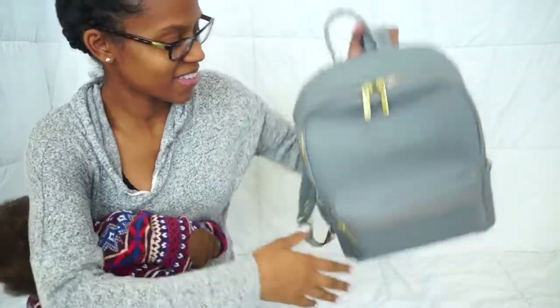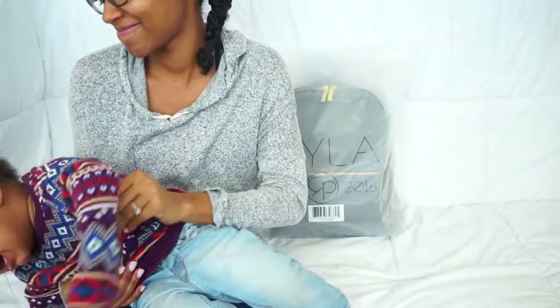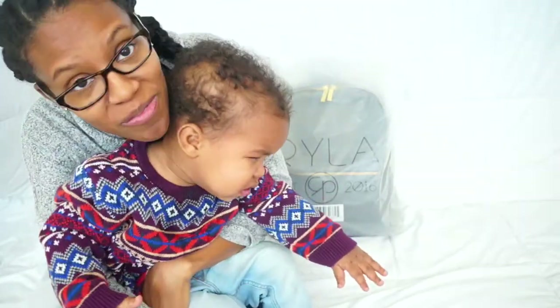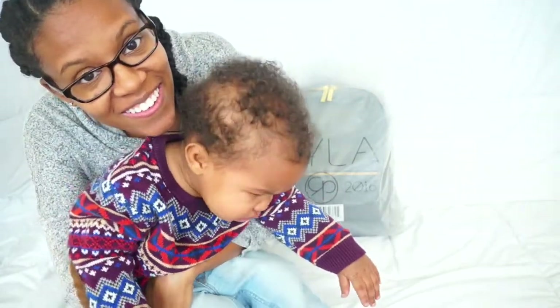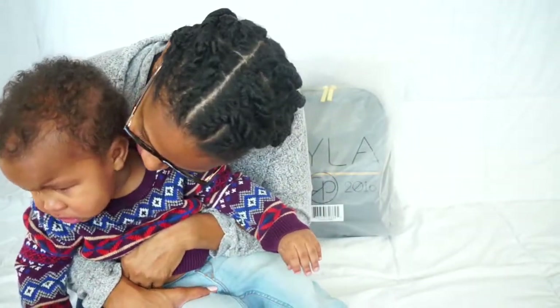Okay, this is gonna be a fun video. He's not napping and he wants to touch the camera, but we can't touch the camera, can we Alex? No.